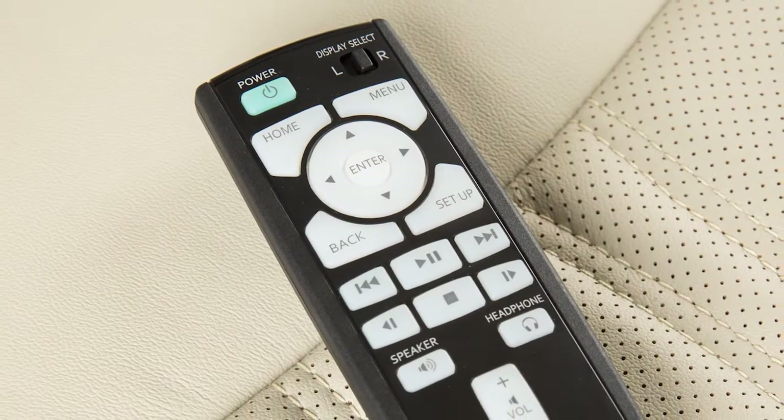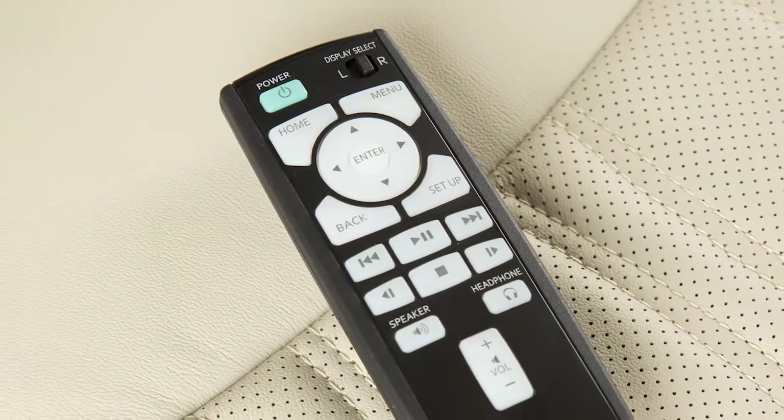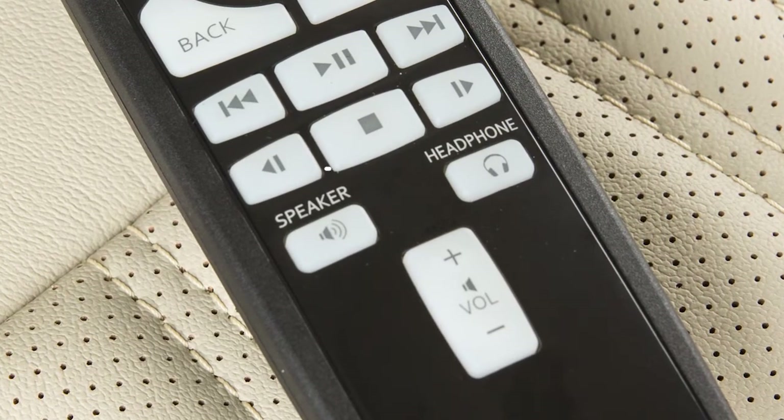These buttons on the remote controller can then be used for normal video operations, menu selection, and setting adjustment. These buttons allow you to toggle the connected source's audio between the vehicle's speakers and the headphones.